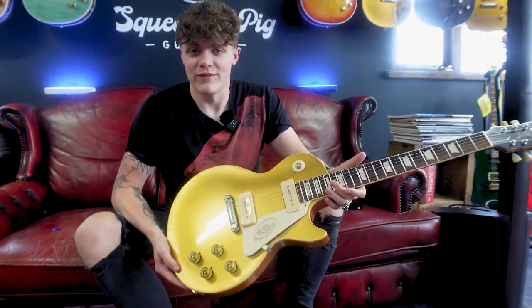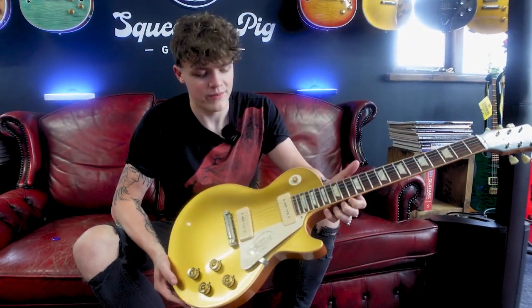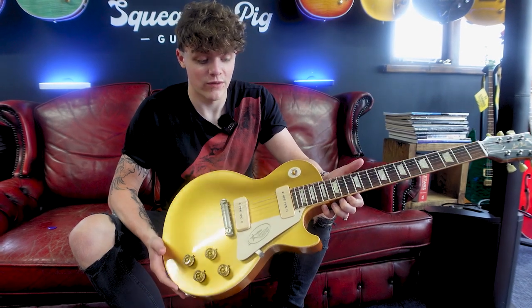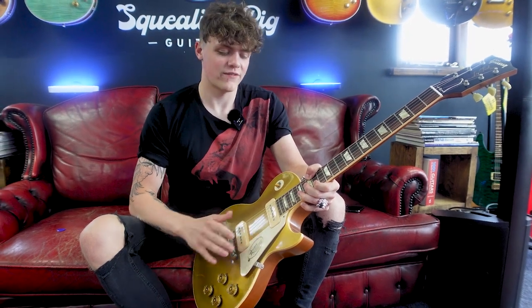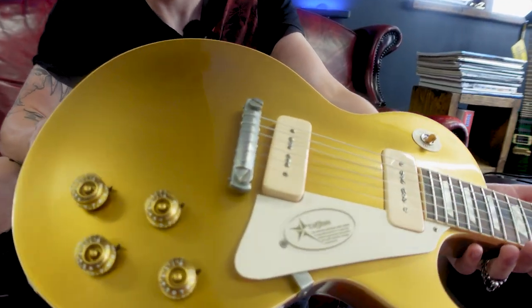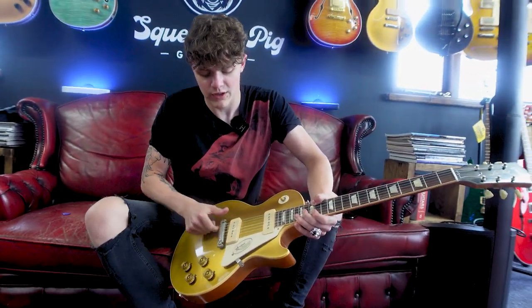This is the first guitar we're going to be going over today. This is a 1954 reissue from the Custom Shop, obviously modelled after a 1954 Les Paul. We basically have two P90 pickups — true P90s, no hum cancelling or anything, just raw P90s. We have a wrapped round tailpiece and you can see this tailpiece has no intonation marks. It's honestly just a bar and it's wrapped over. You can adjust it here with the screws though to go either higher or lower.